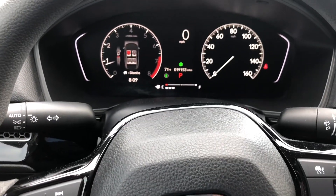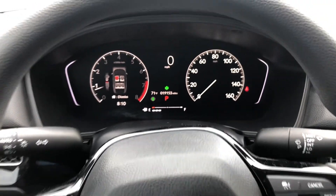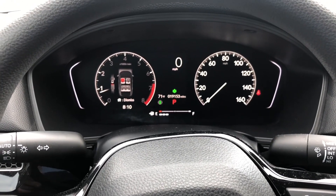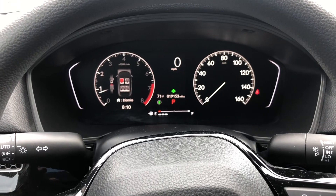Resetting the tire light on a 2023 Honda CR-V. I'm going to show you two different methods, so if the first method that I show you does not work, just wait for the second method.